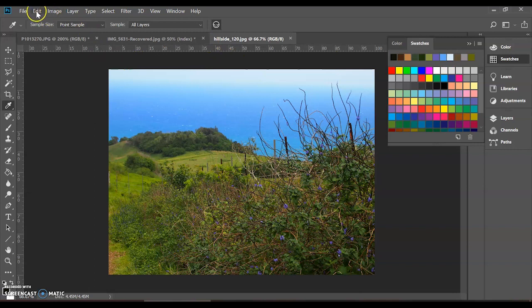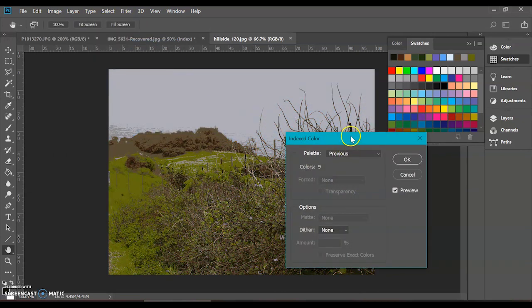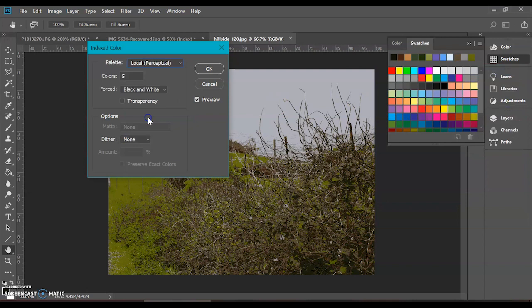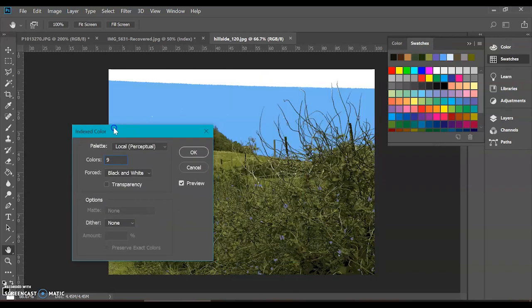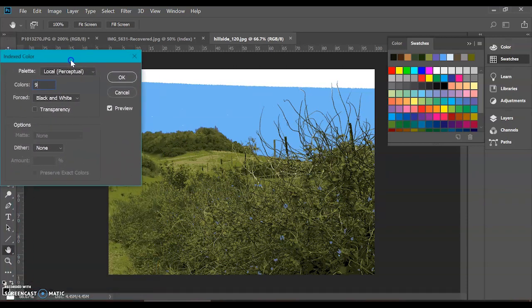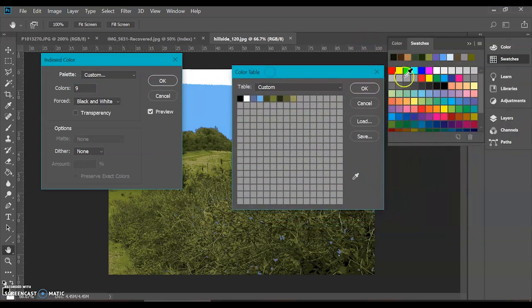Now we're going to go into indexing the colors — that's under Image > Mode > Index Color. Automatically it's plugging in a previous index color because I've been playing around with this. What we want is a custom color. We can tell it nine colors since we're including white. You can see it's trying to figure out the important colors on its own, but it really does not understand the transition between the ocean and the sky. It's dropped the ball on that one. As far as the texture of the bush, I'm getting some good results, but I'm going to go in with custom and tell it exactly which colors we want.